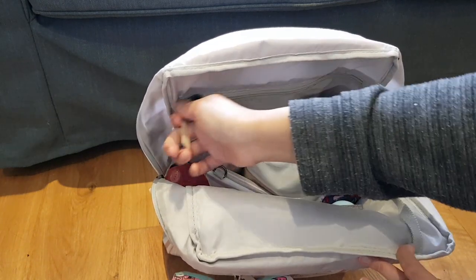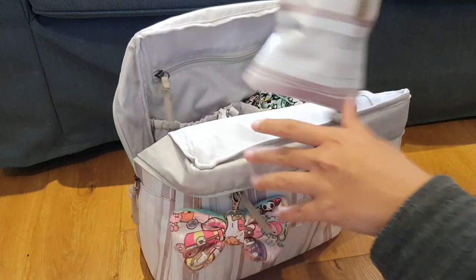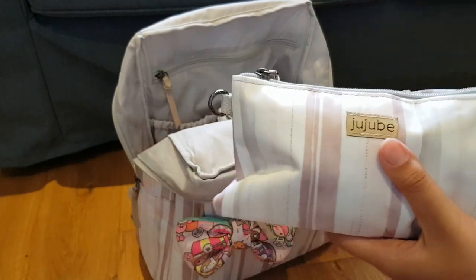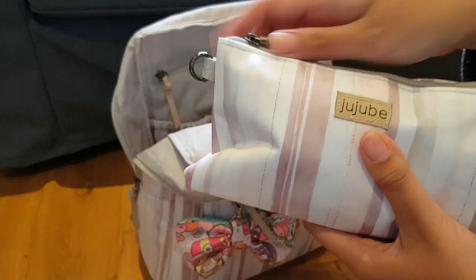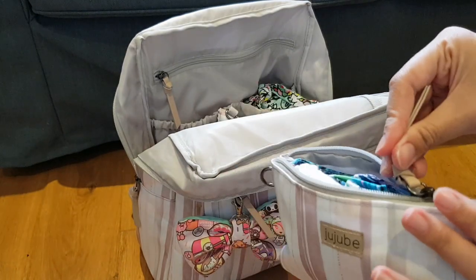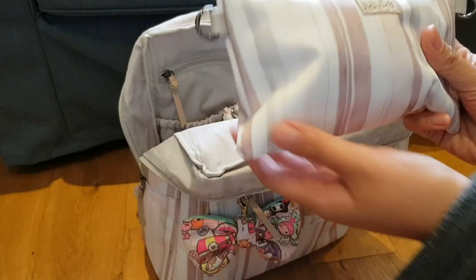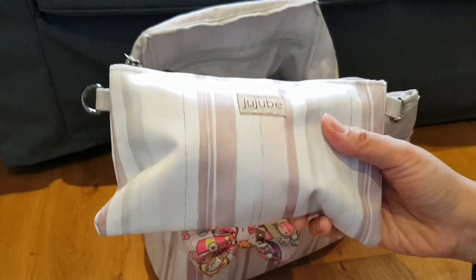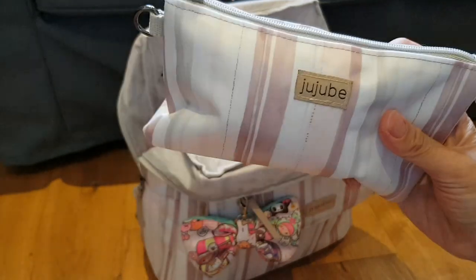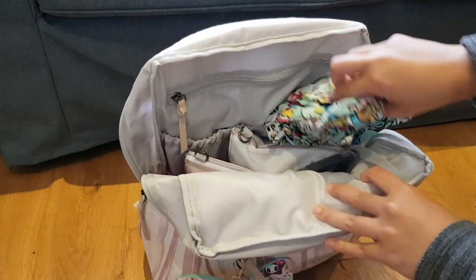On this back zipper pocket — it's fairly large. Inside I have what I think is the small set that comes with the bag. It has my daughter's change of clothes. I really like this for clothes — it's actually the size of the medium set piece, but in the new set it's called the small one.